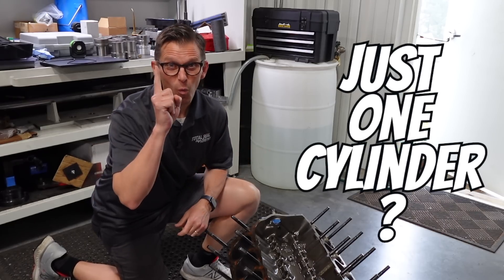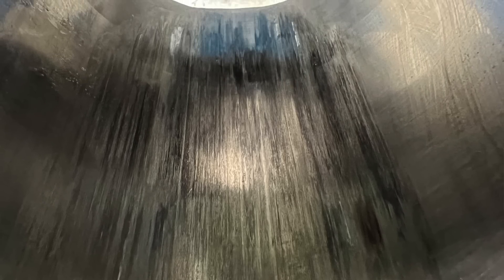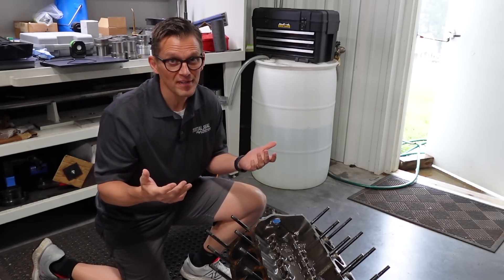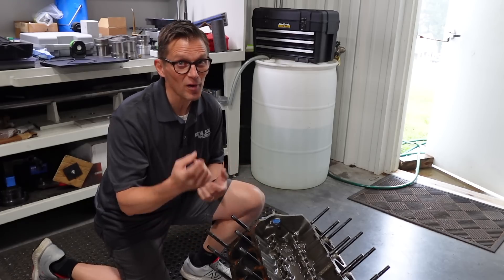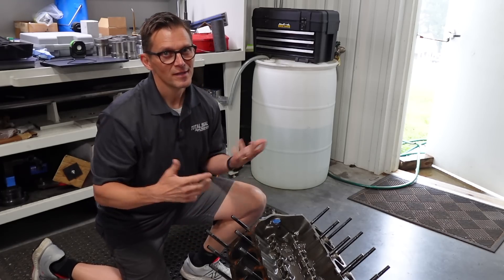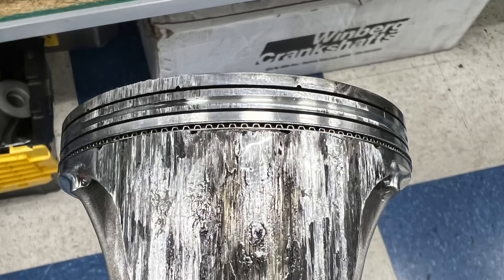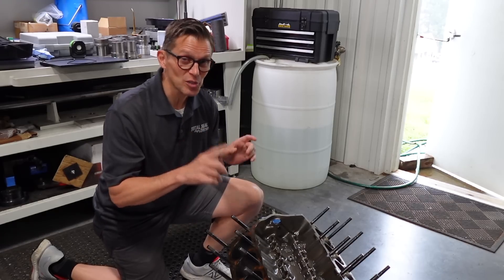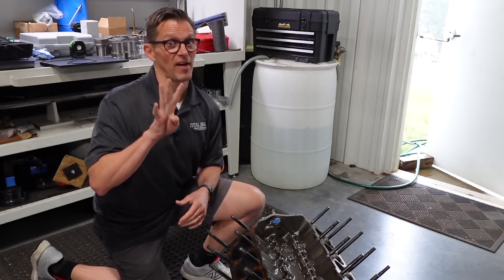Have you ever hurt just one cylinder? That's such a pain, right? Because you hurt one, what are your options? You don't really want to have to go five over and order brand new pistons if you only hurt one cylinder. So that's what we're going to try to do because we did — we scuffed one cylinder here pretty bad. We're going to try to see if we can clean this up in less than 5,000ths.